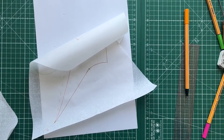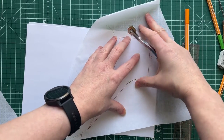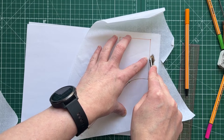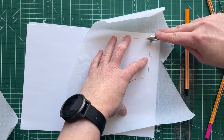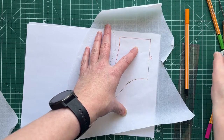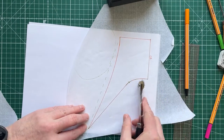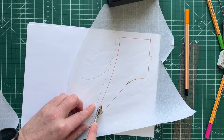I'm going to use my tracing wheel to trace this off onto pattern paper, because this will fit my Hilda very nicely and I want a pattern piece I can use again and again. This initial pattern I've made is my development pattern — because I've been developing the pattern on this paper. The next one without seam allowance will be my master pattern, and then the one with seam allowance on will be my working pattern.